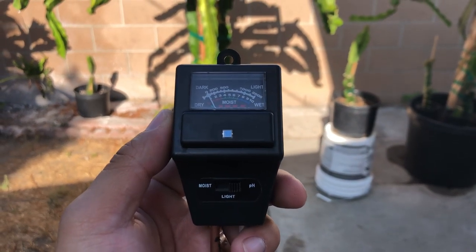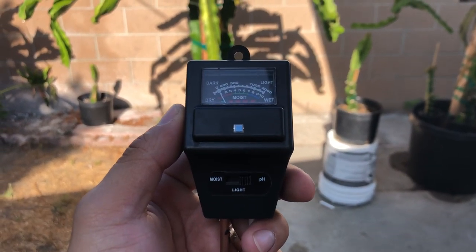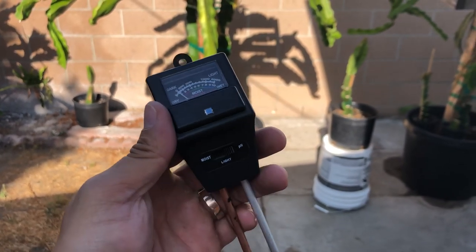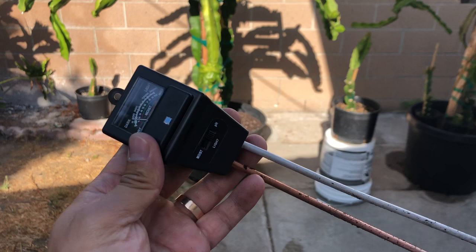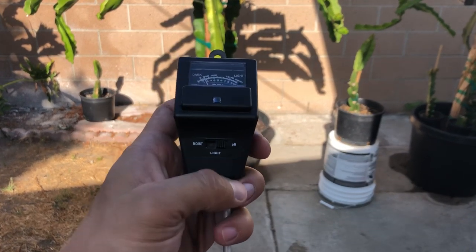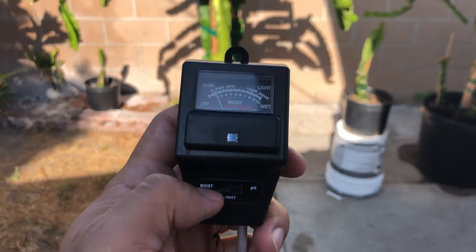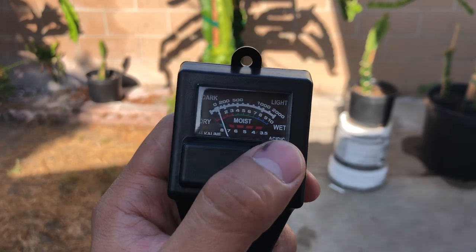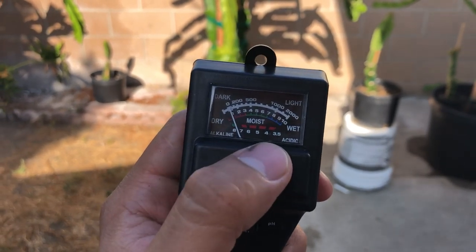Hey guys, it's Richard from Grafting Dragonfruits. Today I'm going to be talking about pH levels in your soil and what's the appropriate pH level for your dragon fruit soil. Here I have a soil meter, which helps me test the pH and moisture levels. It has a little gauge that tells you the numbers for how dry or wet the soil is, and what's the acidic and alkaline range of the pH.